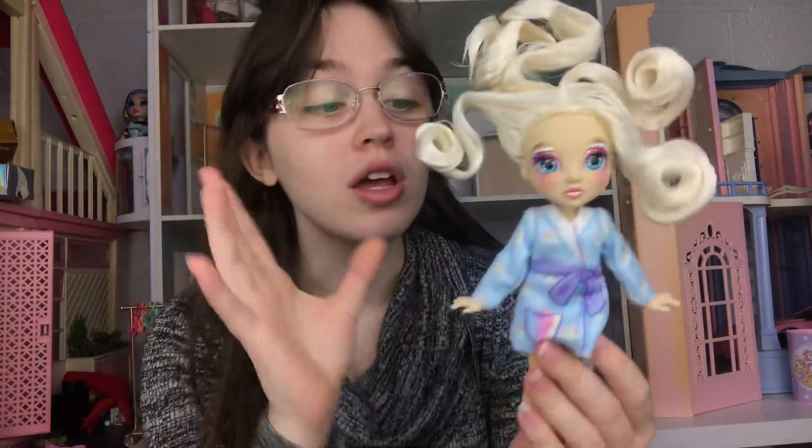We are going to be going upstairs to soak her hair in warm water because I feel like it's just going to be so much faster than dealing with all this mess. I am not putting up with this. Now we need to look at the instructions to see what all of the things she comes with do, and I'm going to put everything up in the dollhouse so you guys can see it up close.